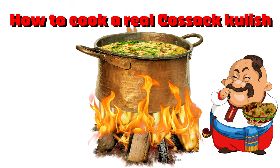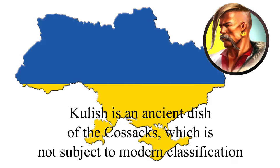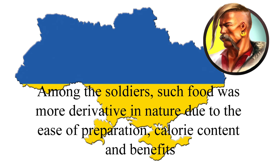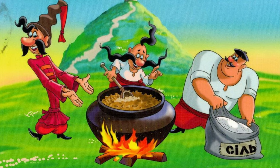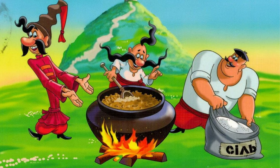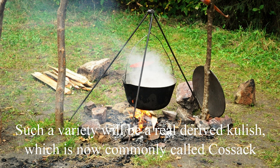How to Cook a Real Cossack Kulish. Kulish is an ancient dish of the Cossacks, which is not subject to modern classification. Among the soldiers, such food was more derivative in nature due to the ease of preparation, calorie content and benefits. Due to the ingenuity of Cossack cooks, many recipes were acquired, and after the Cossack age, domesticated versions were added. From such a large number of cooking methods, it is worth separating those most often used during military campaigns. Such a variety will be a real derived Kulish, which is now commonly called Cossack.